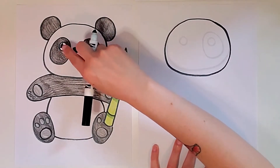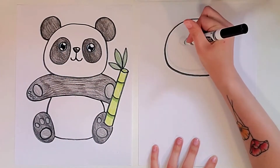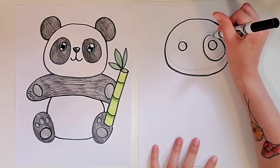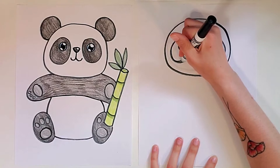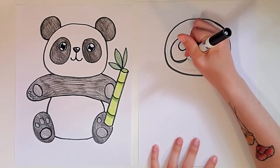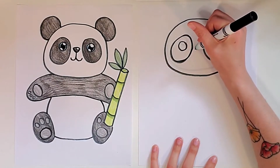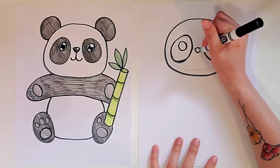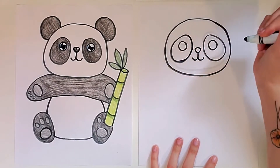Our eyes are going to be some smaller circles because pandas have these big patches around them. So I'm going to draw two circles that aren't too big, and then draw these kind of egg shapes around them for the patches that a panda has around the eyes. In between the eyes, I'm going to draw an upside-down triangle for the nose. I like to make it kind of rounded — a curved line for the top and then a rounded point on the bottom. Then a line straight up and down, and two smiley mouth curves.